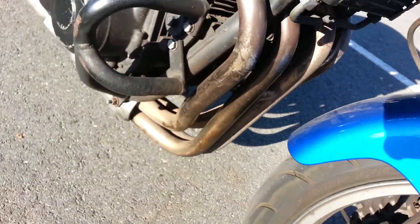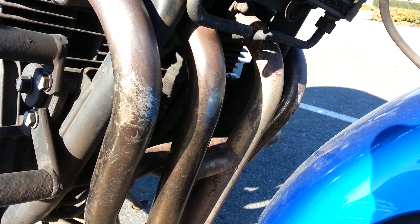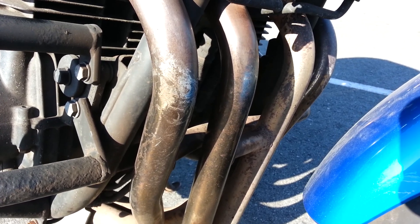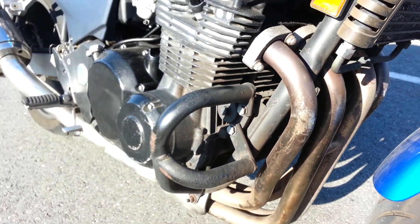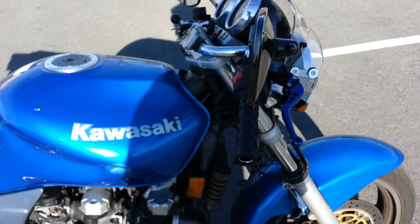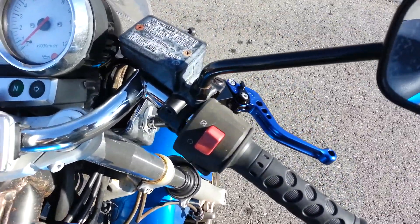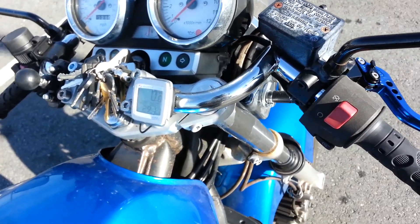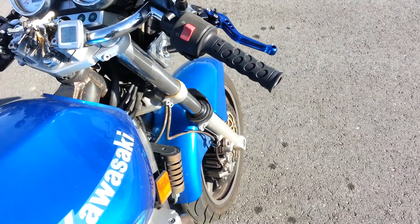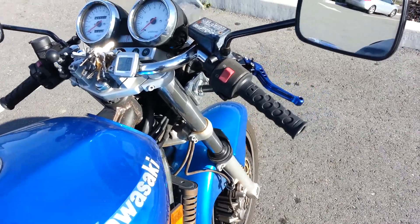I started cleaning the exhaust a little bit — about halfway done. You can tell which side is cleaner; the left side is the one I started on. I just cleaned it with a scotch-brite pad. I'm pretty much done with the work on it. I'll put risers on the bars and see if I like them, or I heard you can flip them around and they'll be kind of like tall dirt bike bars — I want to try that too.